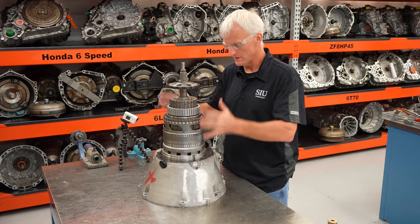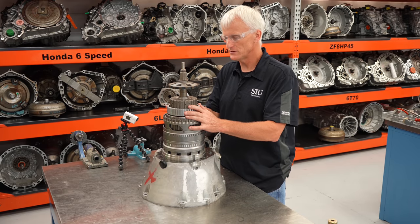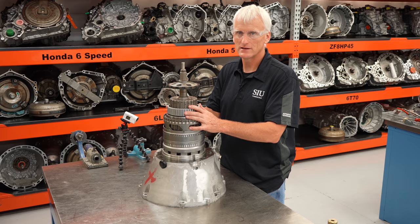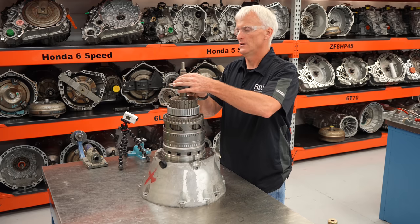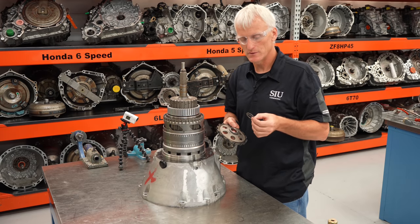Let's move over to this big honking assembly. This transmission is awesome — you can take it apart and build it pretty much right on the bell housing without any special stands or fixtures. It comes apart and goes back together pretty quickly and easily. It's kind of a builder's dream.